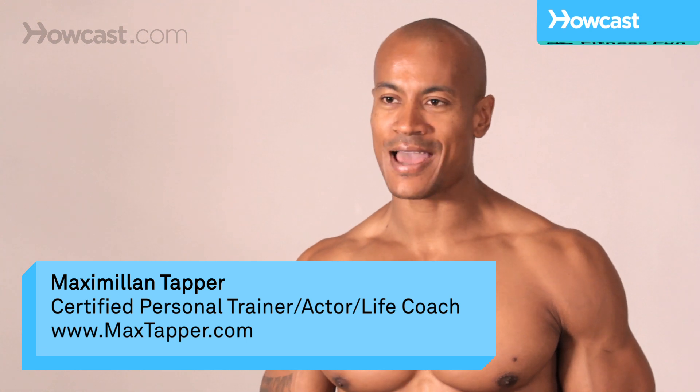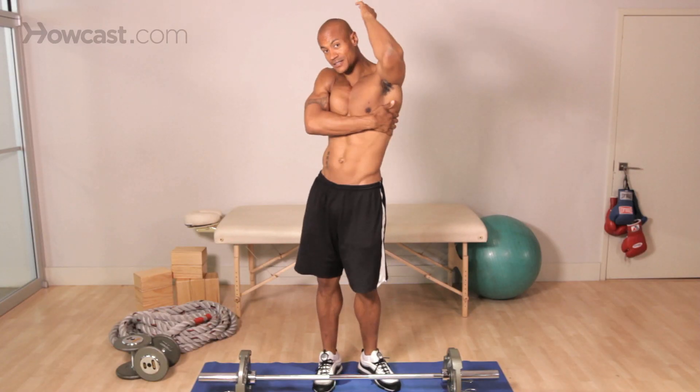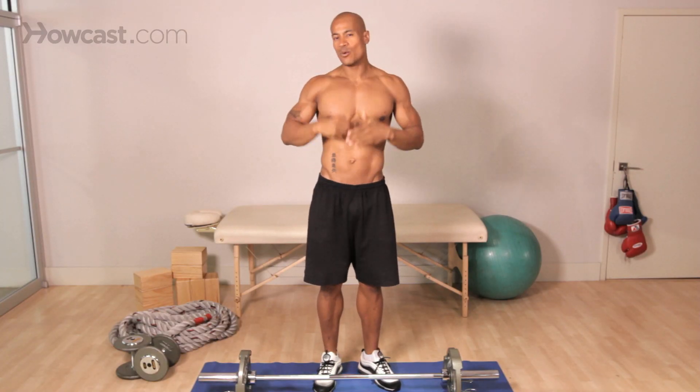Hi guys, it's Max Tapper again for Howcast and today I want to go over the basics for a killer lat workout. Obviously, lats means we're talking about our back, and we're going to go through a lot of really big muscle movements like bent-over rows, dumbbell rows, pull-ups, pull-downs — those sort of things which are really going to be integral in getting your back to where you want it to be.